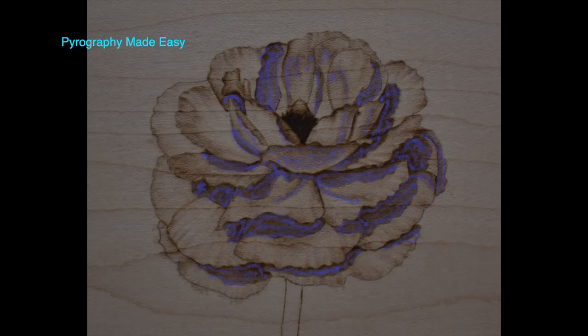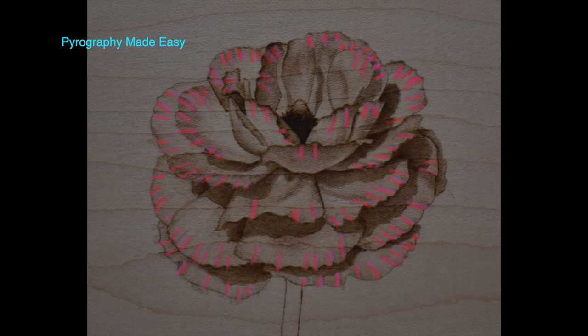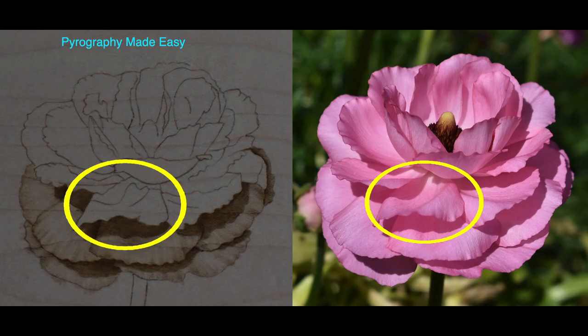For each petal on the flower we will burn in the shadows, then give the rest of the petal color, and lastly add ruffles to the petals. Before burning any petal, look at the reference photo and analyze the shadows and the petal features so you can accurately replicate what you see.